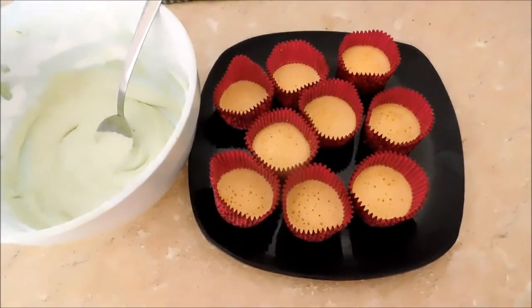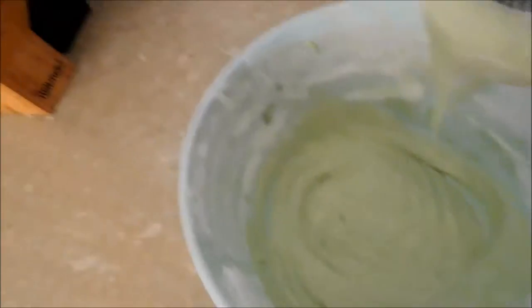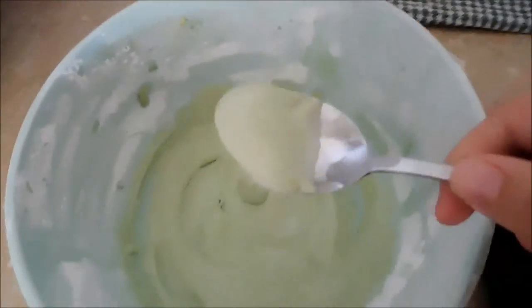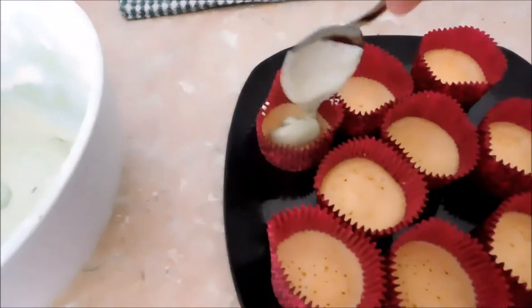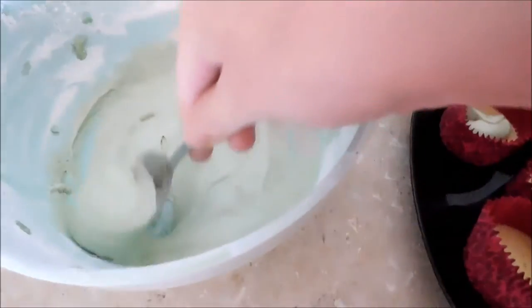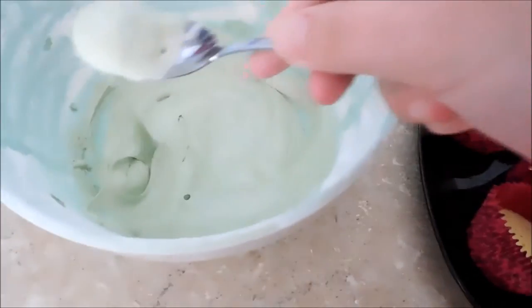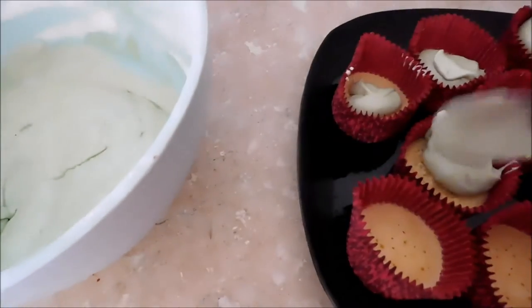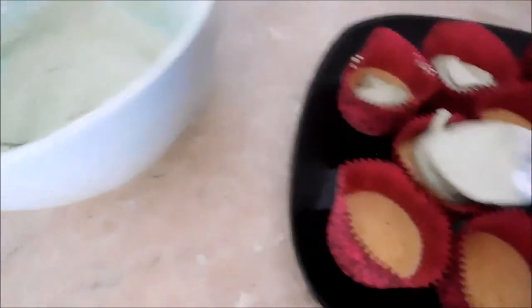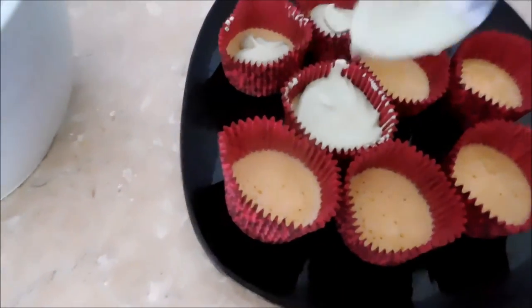Now that the cupcakes have cooled down, it's time to ice them. To do this, you're going to need a spoon or you could use a piping bag. I'm not that fancy. We're just going to put some icing onto the cupcakes. We need to use it all up. We didn't make 12 cupcakes after all — we only made 9. So we're just going to put a little bit in each.